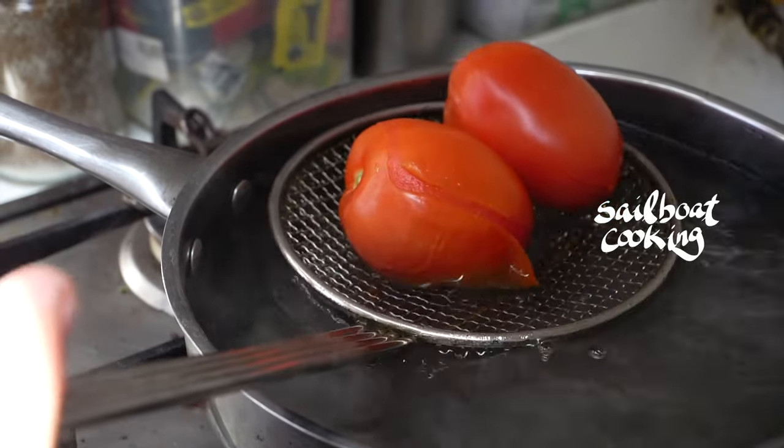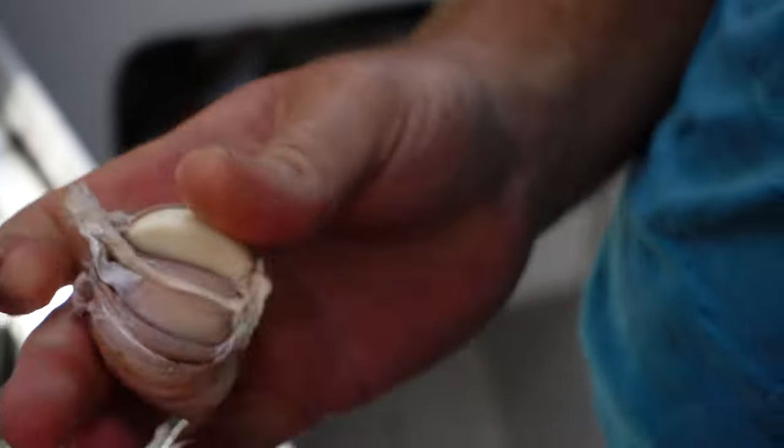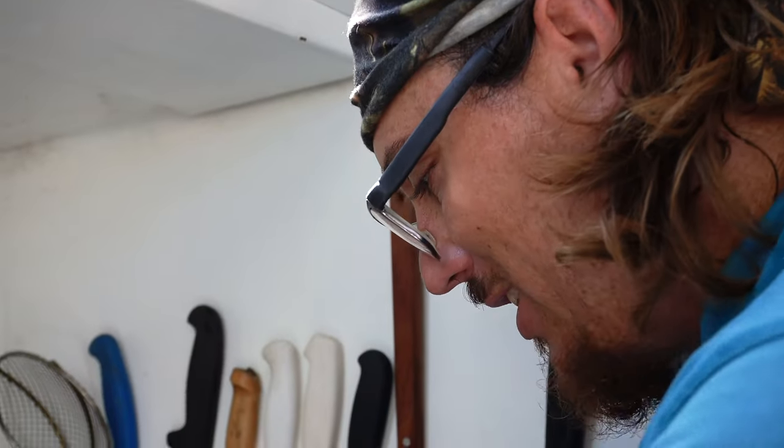This tomato sauce was going to be super simple. We made some tomato sauce to add on dough, focaccia, anything we decide to stick in the oven and bake.